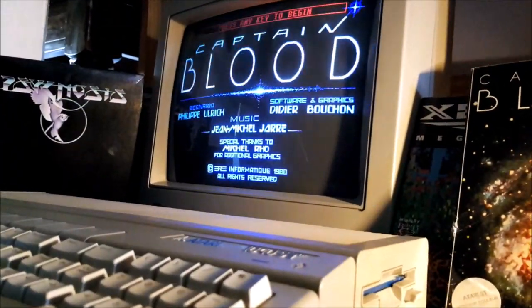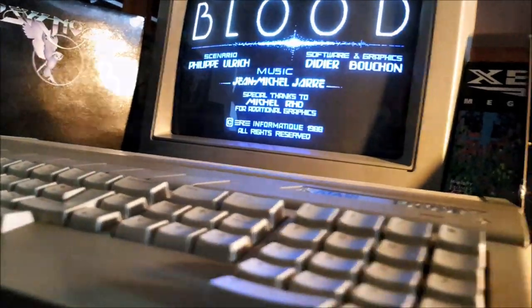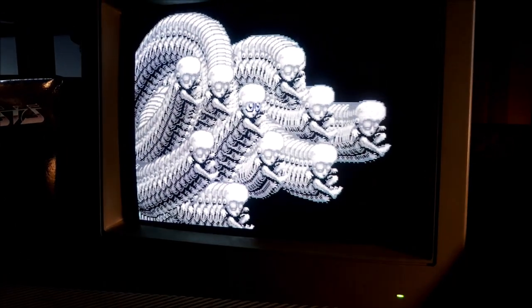If, just like me, you are nostalgic of the golden age of video games, you will understand the joy of playing original game software on their original hardware. It's a magical feeling — an experience like no other, a trip to another world. Prepare to travel in time. Join me in this retro dream.